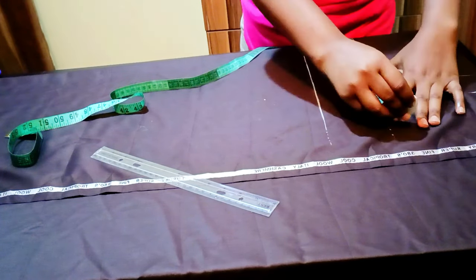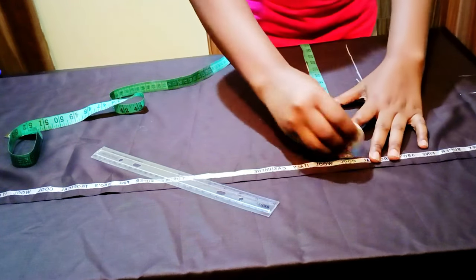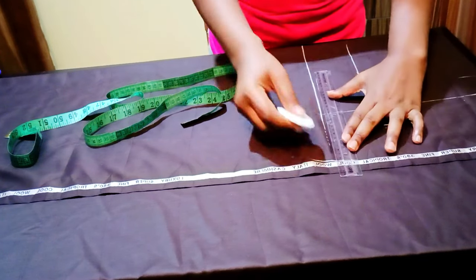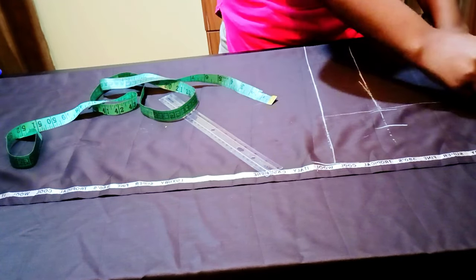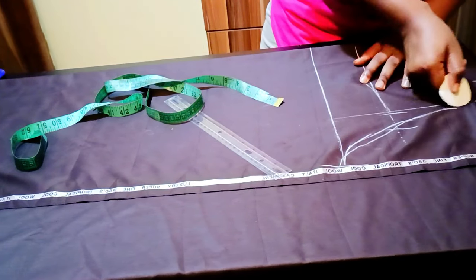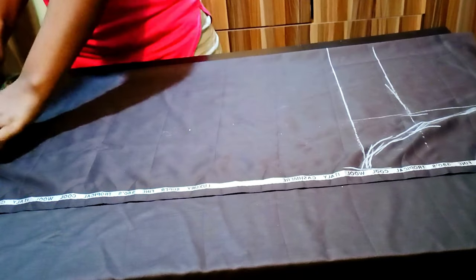The hip is 10 inches plus 2 inches seam allowance, that is 12 inches. Then my thigh measurement divided by 2 plus just one inch seam allowance, and I'm going to draw a straight line to help me draw the crotch curve. Then I'll be connecting my waist and hip to the thigh. Where the thigh curve is, you can use a curved ruler if you have it; if not, just use your hand to sketch it out.